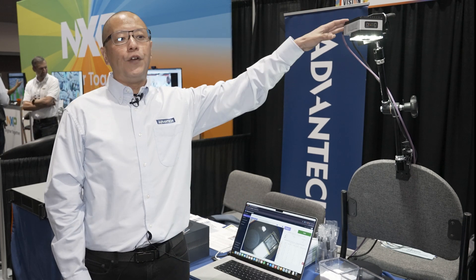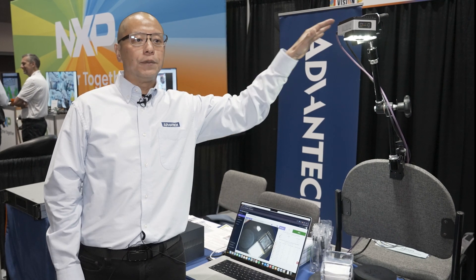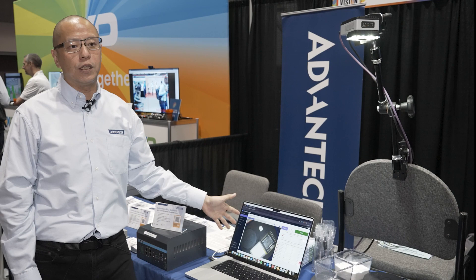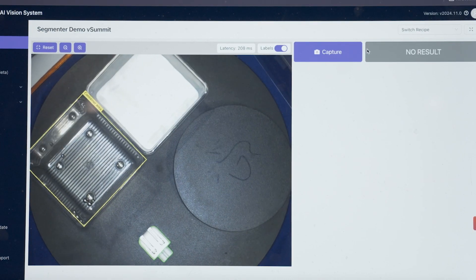Our camera is mounted over on this mock assembly line. As you can see on this screen, the iCAM 550 is continuously taking pictures, looking for any defects among these manufacturing parts.